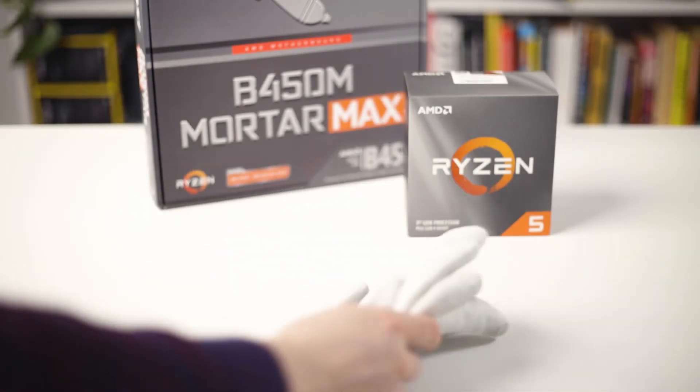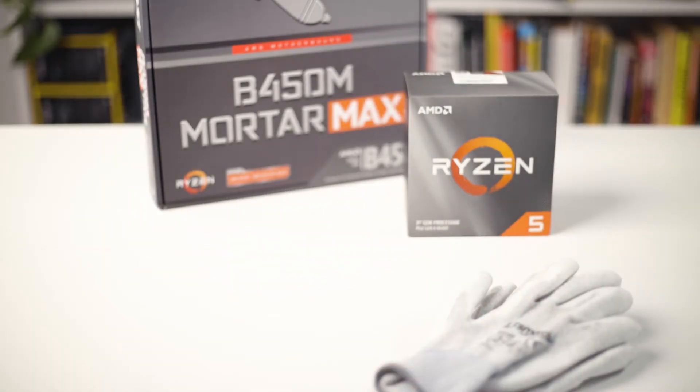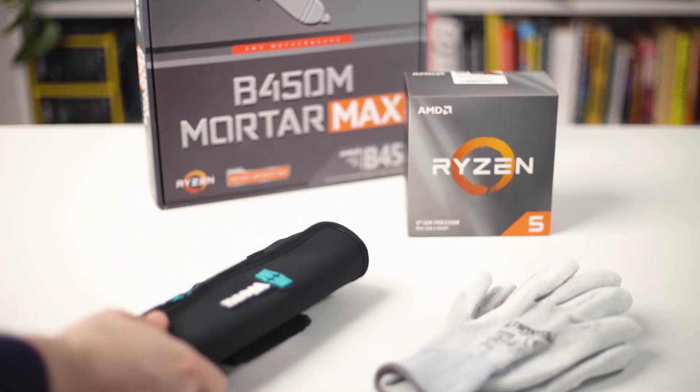To install the CPU we obviously need a CPU and a motherboard, anti-static gloves to protect the sensitive components, and a screwdriver to secure the cooler.